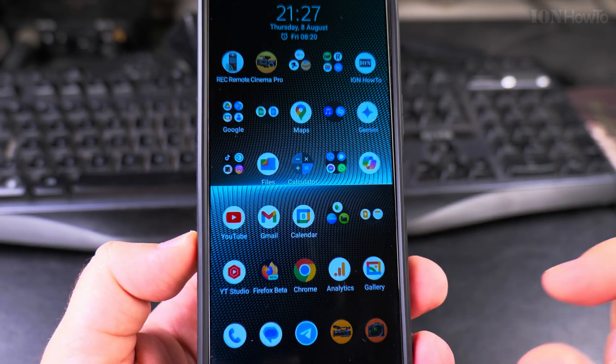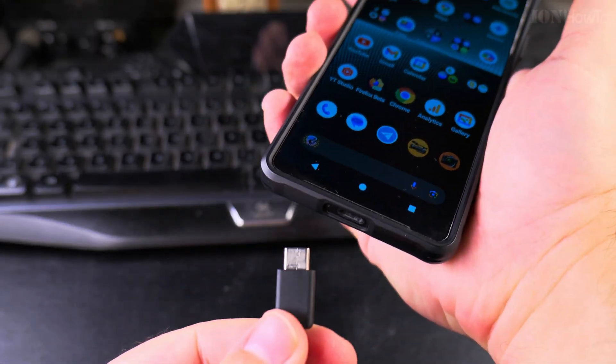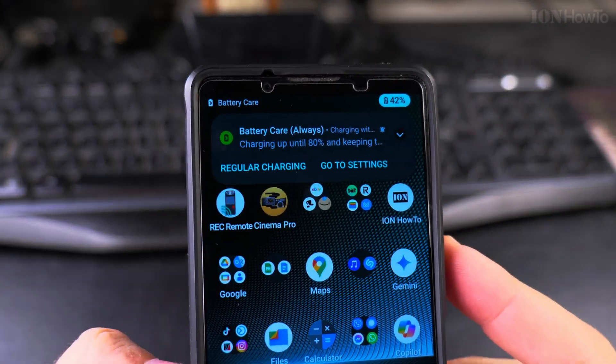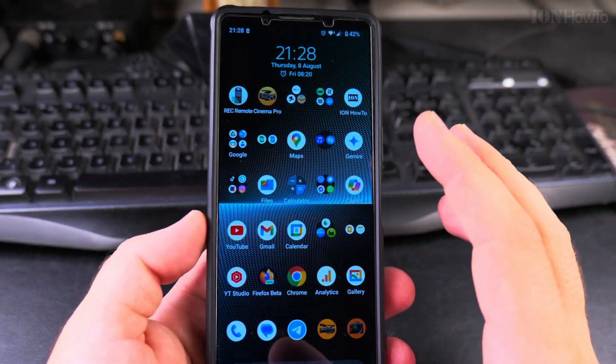With the setting configured, the phone is unplugged — I plug it in, and it will show a notification telling me it will charge until 80%. Then the notification goes away, just so I know that the limit is active.